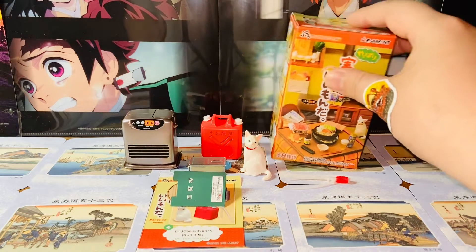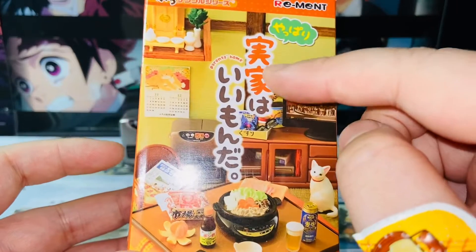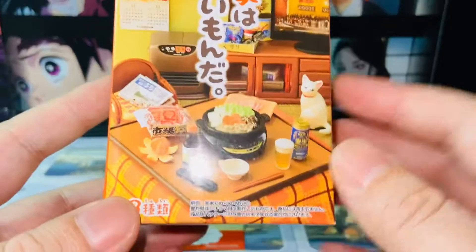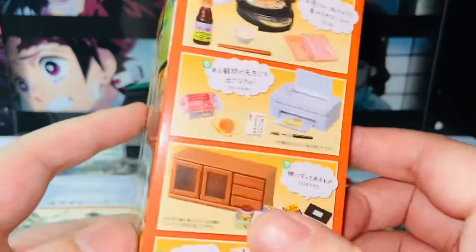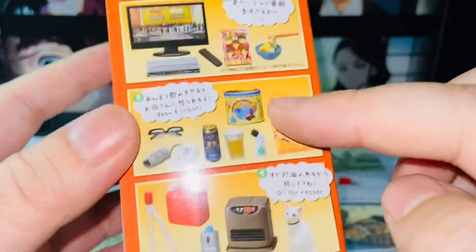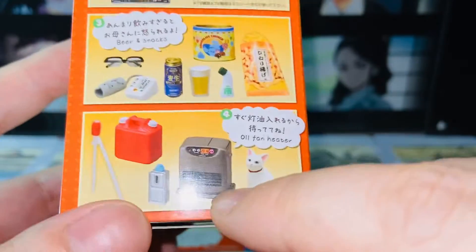We'll take a look at the packaging first. It's a standard sized blind box. Here we have Re-Man Yabari Sekina Imonta, Re-Man Parents Home Series. Here's a set of all eight different blind boxes you could find from this series — a random five, six, seven, eight and one, two, three, four. Usually you get these at random, and I got number four, the oil fan heater set.